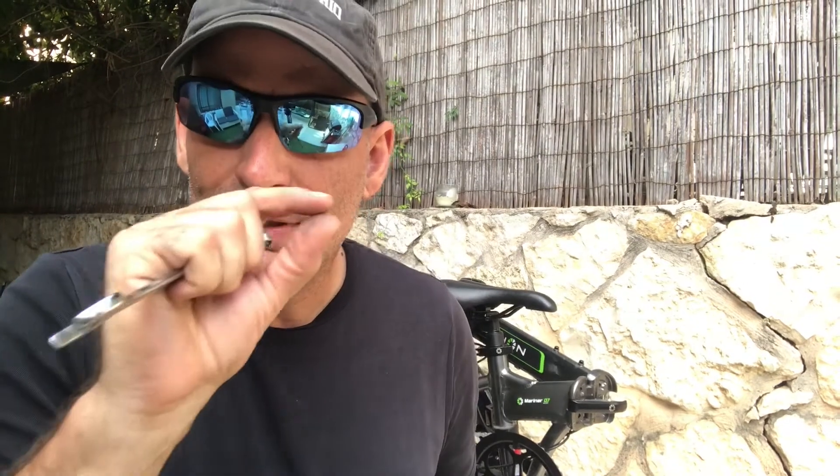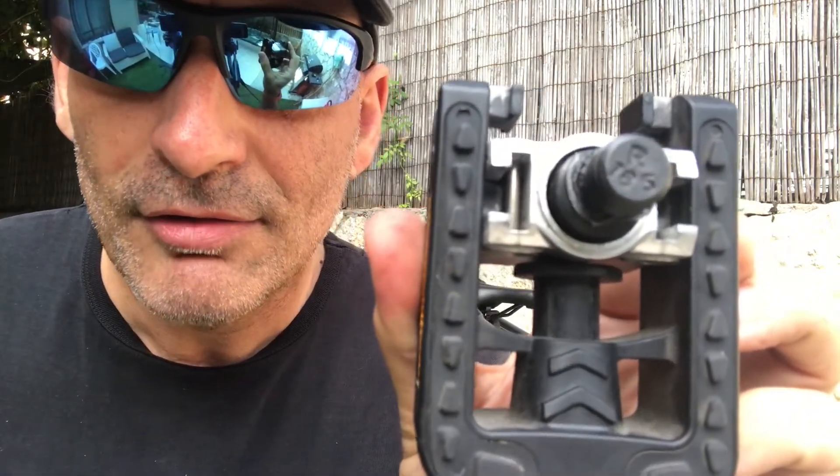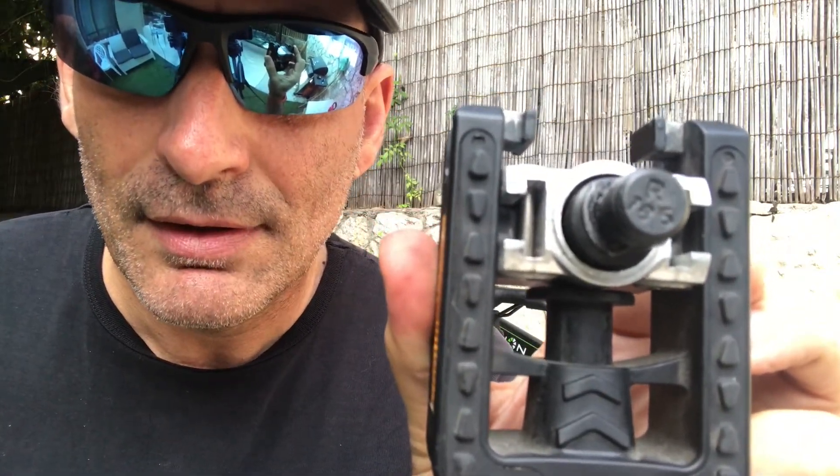Remember: all pedals have an indication for right or left — this folding pedal says 'R' for right. Once you have the right/left orientation set up, the rule to always remember is: tightening the pedals always goes forward, releasing them always goes backward. Don't mess around trying to understand the reverse threads — tightening is forward, releasing is backward.